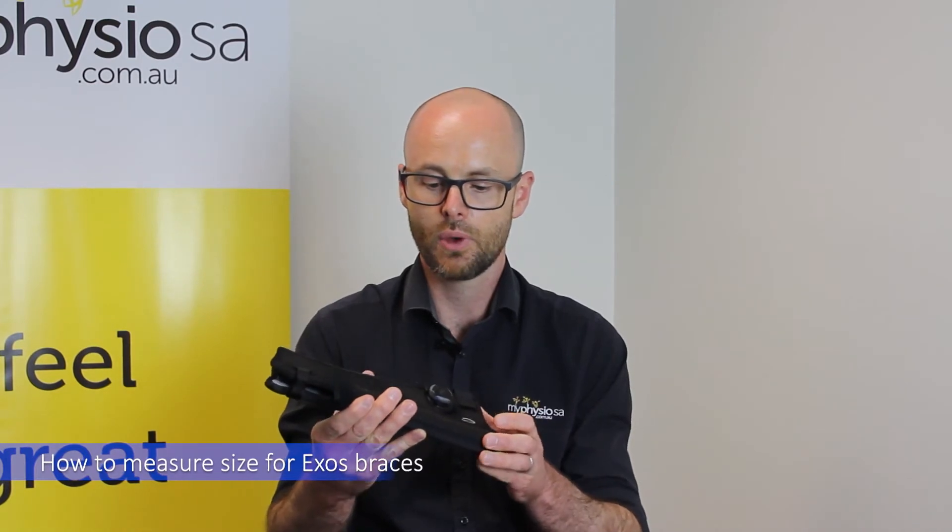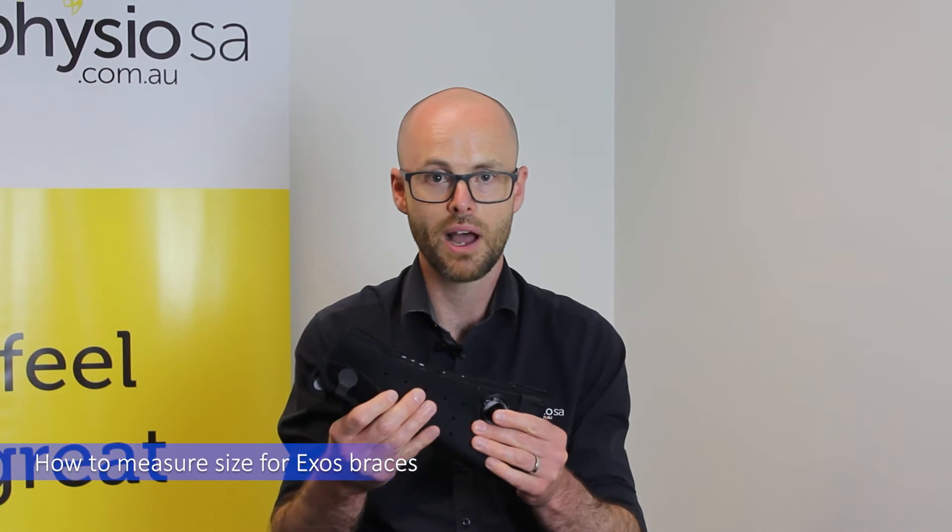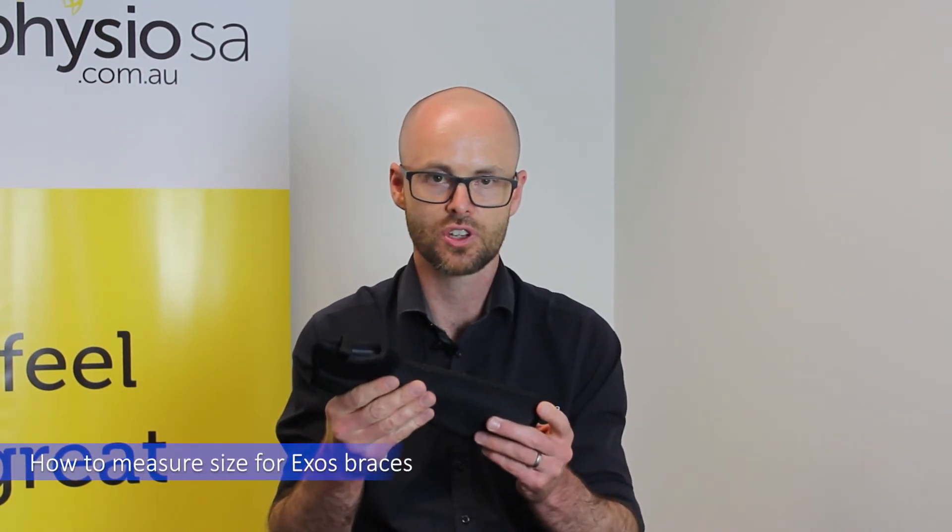These are the braces — this is one example, there's a whole range of different braces. The way that they fit is we will mold them: they basically warm up, and then we will mold them onto your hand, but we need to have roughly the right sort of size so it's going to fit first off.